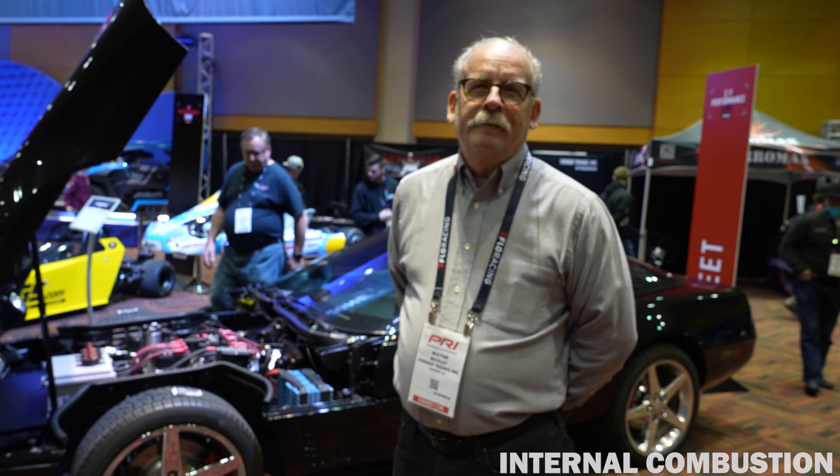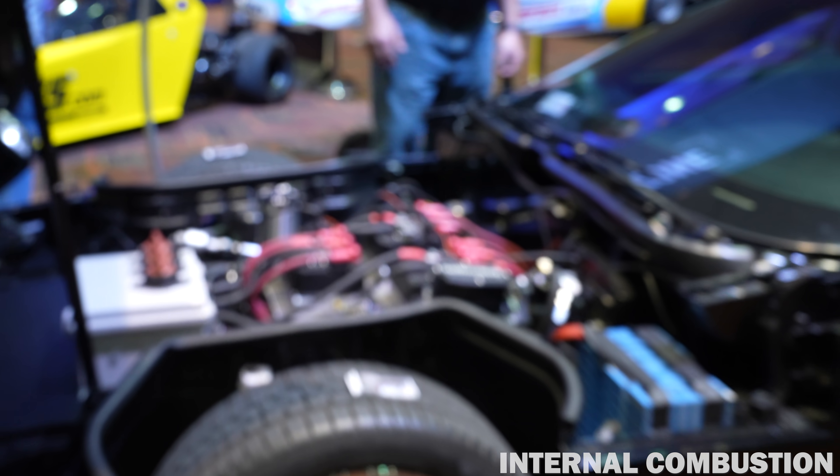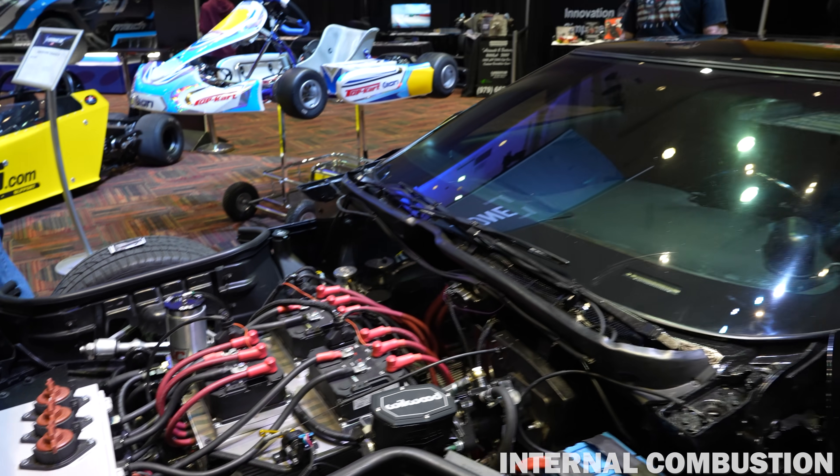All right everybody, we are at the Performance Racing Industry Trade Show in Indianapolis, and I'm here with Wayne in his C4 Corvette that's a little bit unorthodox. It has an engine — or a motor — that I've never seen in a Corvette before. So what are we looking at here, Wayne?